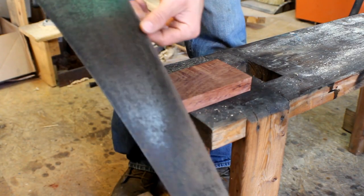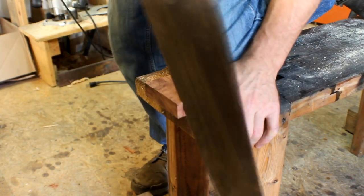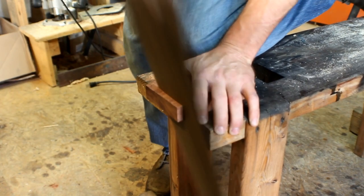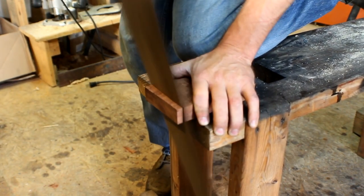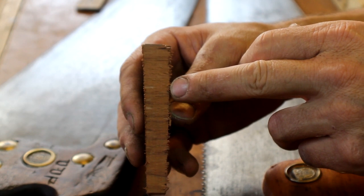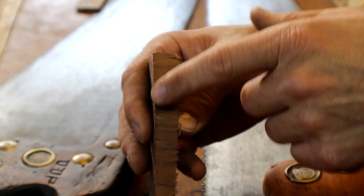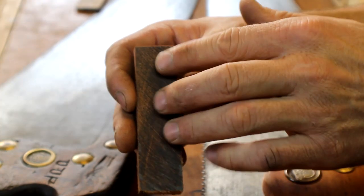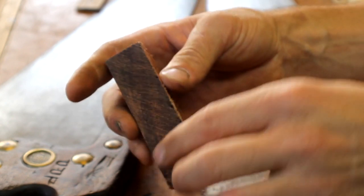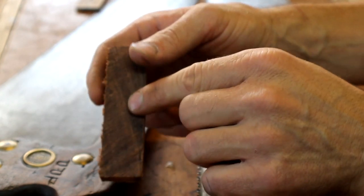Now we've got the Disston 11 TPI handsaw and we're going to cut along the line and see the result. Here is the result of both saws on one piece. This cut came from the 8 TPI crosscut and this one from the 11 TPI crosscut. You can see that the 11 TPI cut is a lot smoother — you can actually feel the tooth marks on the 8 TPI side, whereas you can barely feel any bump on the 11 TPI side. It's smooth, so you don't really have to do much cleanup, whereas the rougher one you might have to take over to a shooting board.